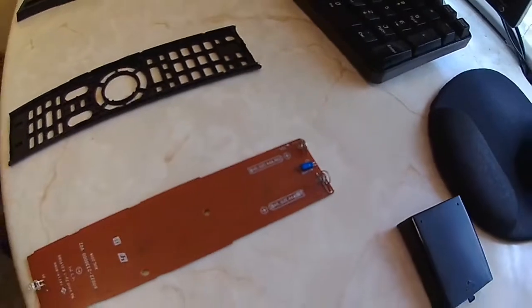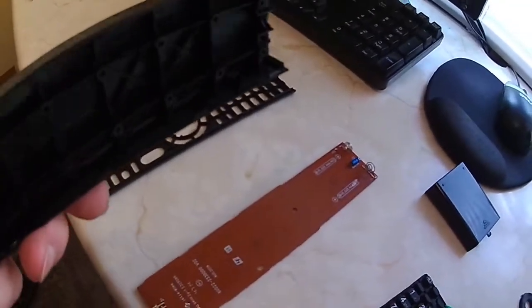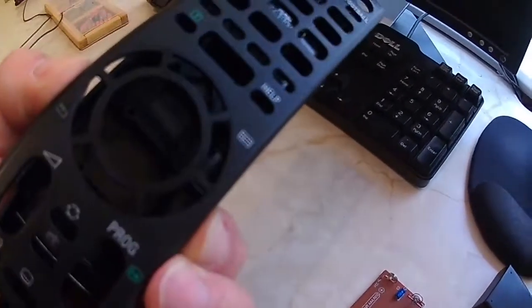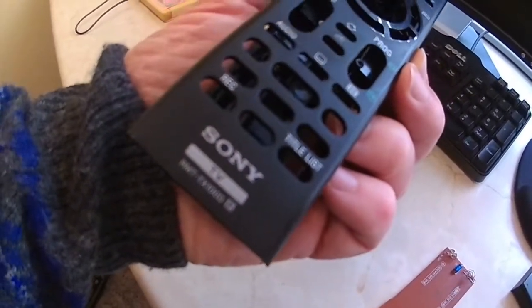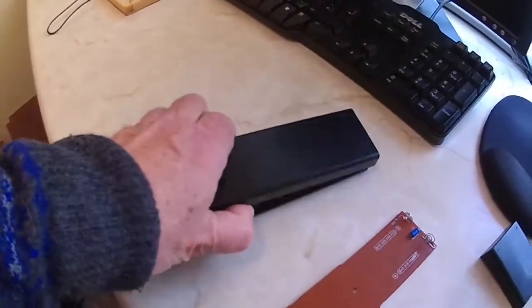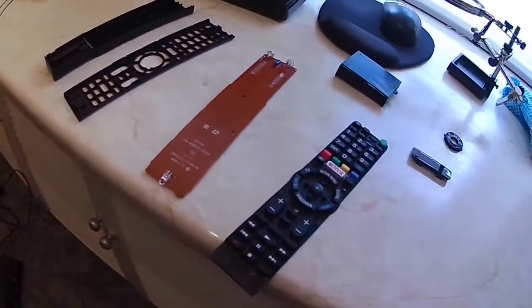What I've done is prised it apart very simply with a sharp knife or a very thin screwdriver — you can prise the two halves of the case apart. It's a Sony TV and the remote control is the RMT-TX100D. You can pick up replacement ones for about ten pounds, but I thought I'd have a go at fixing this one.